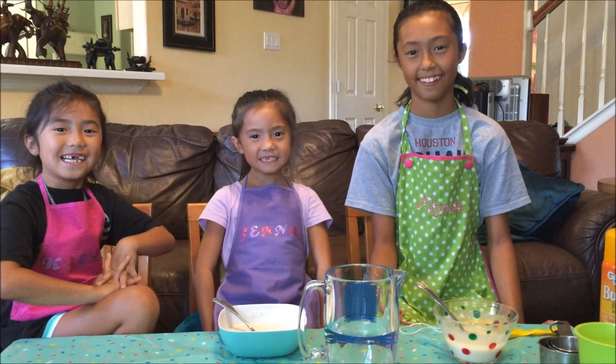So if you're wondering what's our theme for the piñata, we're going to do Freddy from Five Nights at Freddy's! Yay!